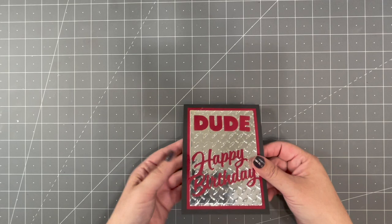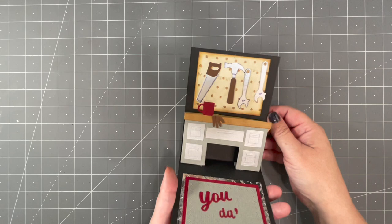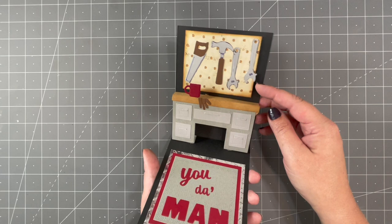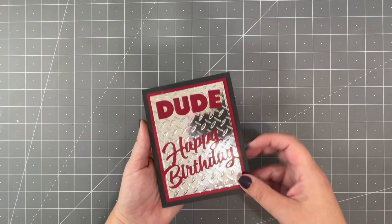You can get clever with your fireplace and make it into something different. Look at what Sandy did for a Happy Birthday card — she turned the fireplace into a tool bench by decorating it with our Tool Charms, the little gloves from our Garden Charms, and a mug from our Coffee Charms. There have been some other very clever adaptations of the fireplace — definitely look for those from the design team in the weeks ahead.